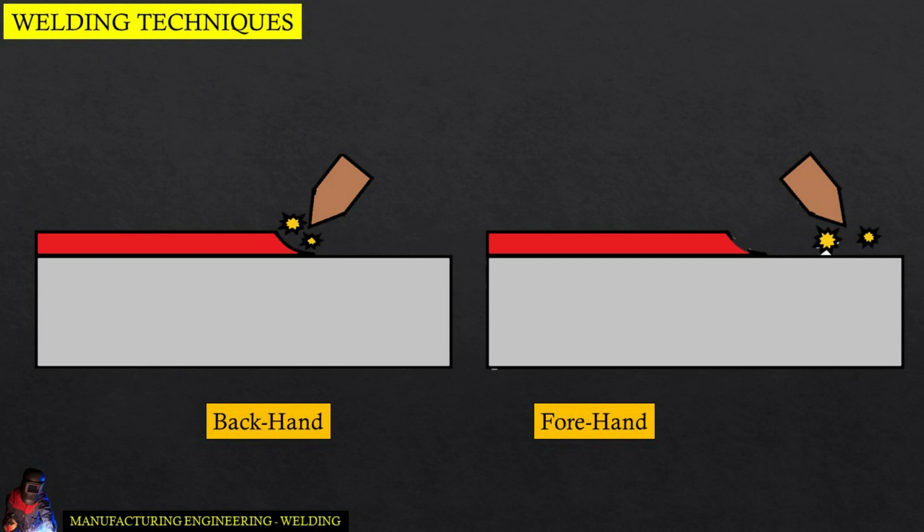There are two types of welding techniques: backhand welding and forehand welding.